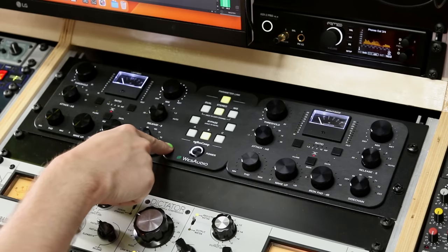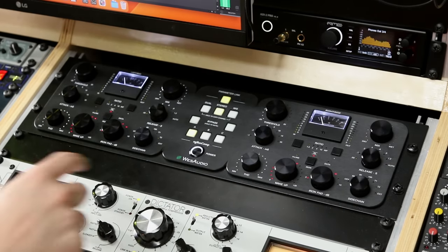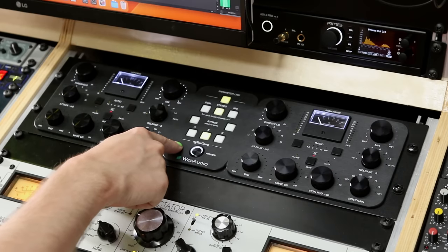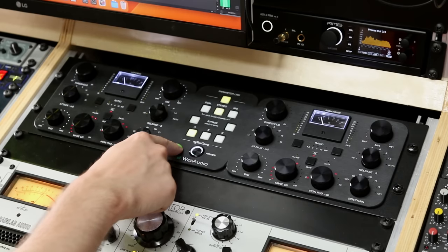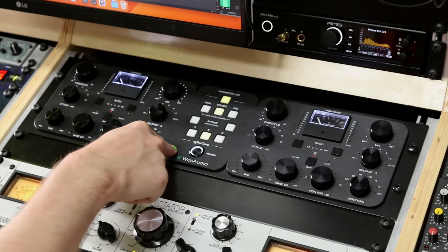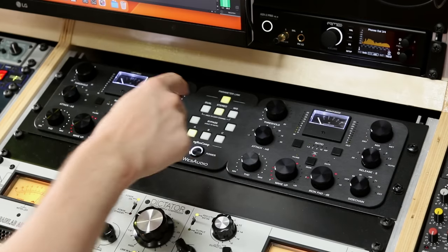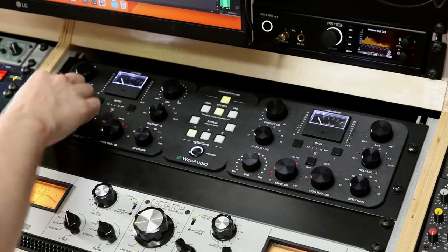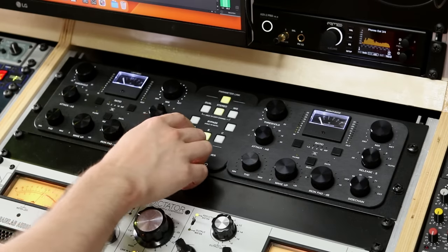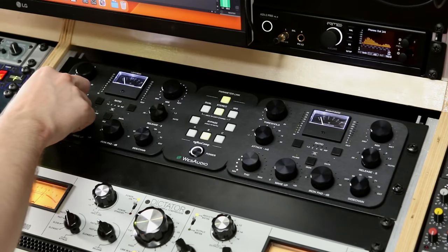You can compare settings easily. I made a clean setting and a dirty setting to check the differences. I can turn off the iron as well — okay, this one is a little too dirty. Let's compare again. Cool — I think the clean one with just a little bit of THD is the sweet spot. See how easy it is.